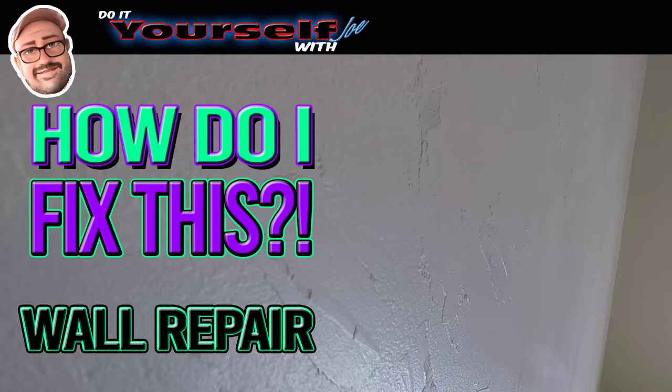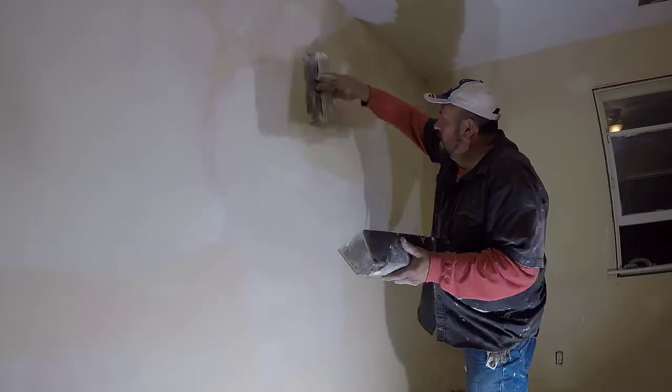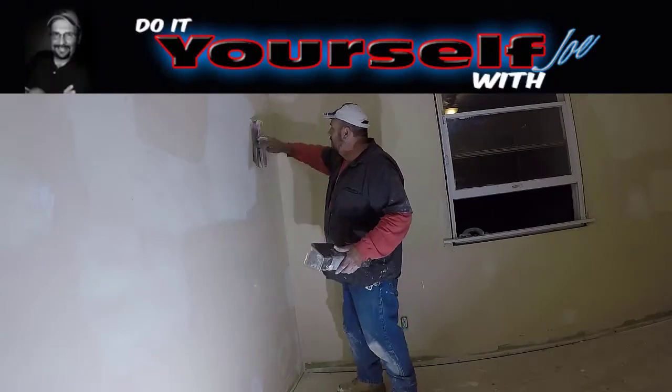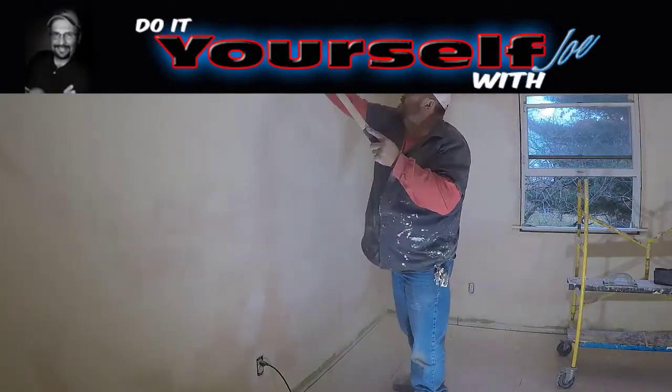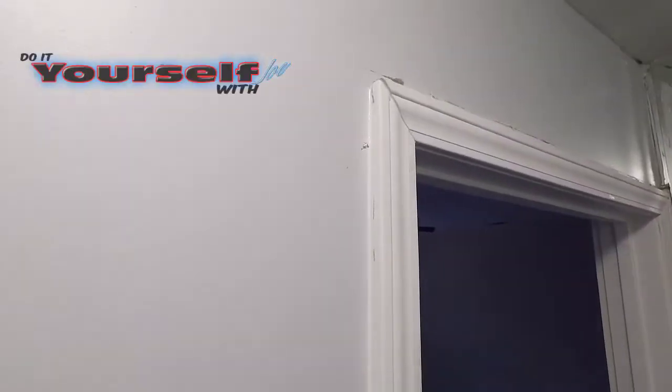In my last video, I showed you what I had to do to my walls before I can start painting. I also told you of another issue that I had that cost me a lot of time and a lot of work. Now, if you stay till the end of the video, there's a problem I have that I want to see if you can pick up.